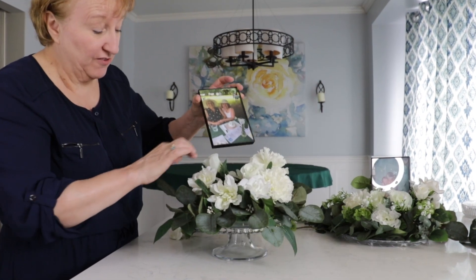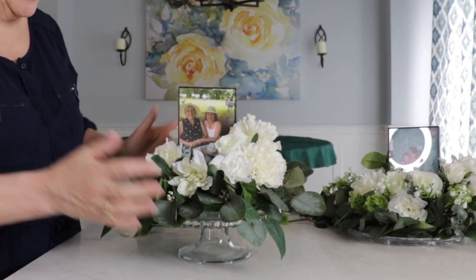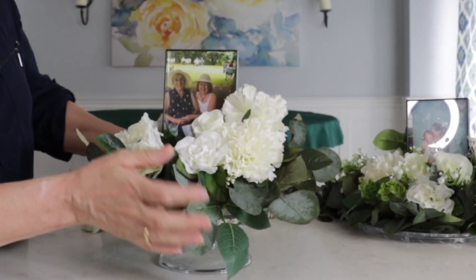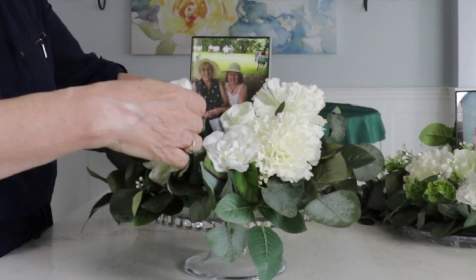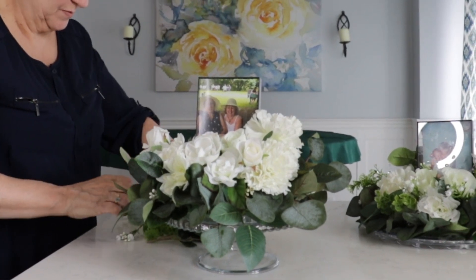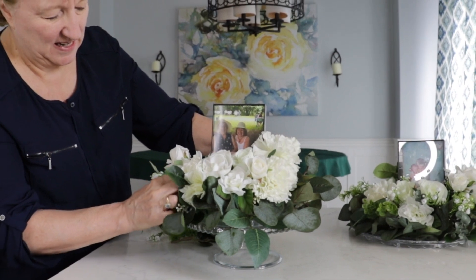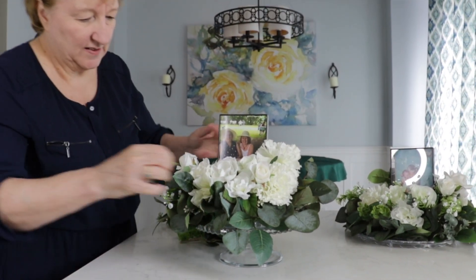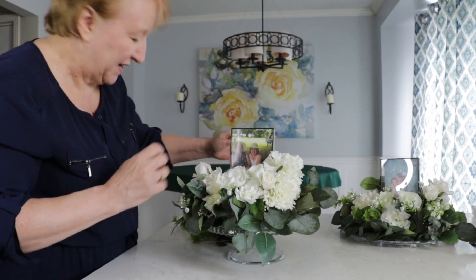To put my pictures in the foam I simply push them right into the foam until they stayed, and the flowers will help hold them in place too. Along with my flowers I have an assortment of little baby's breath that I just kind of tucked in and out. This is where you start filling in spaces.